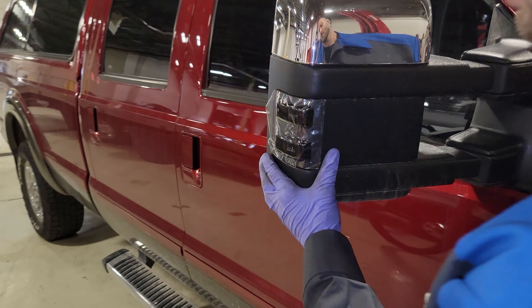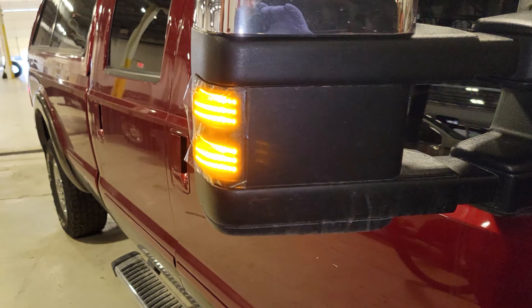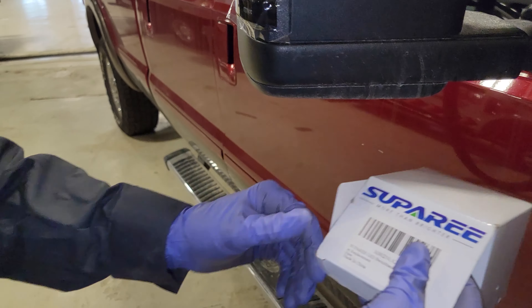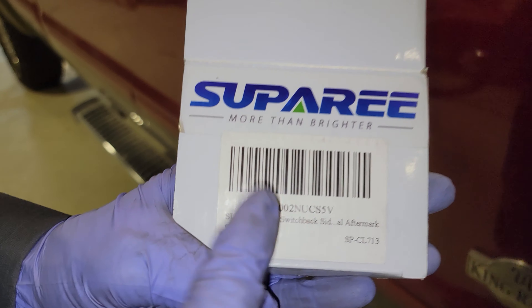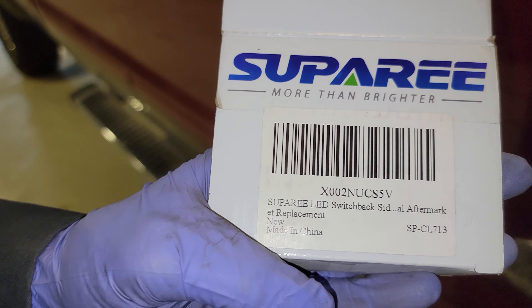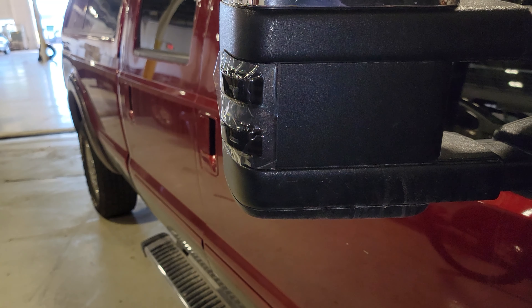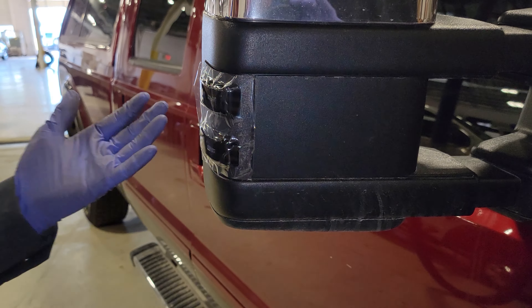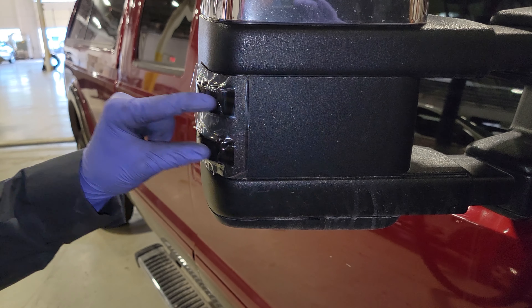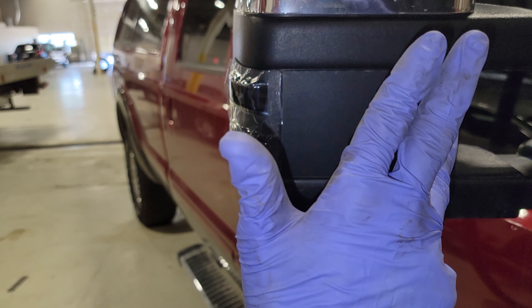Pretty sweet, you guys — cheap easy modification for your 2011 through 2016 Super Duty. I'm gonna put a link in the description to Supere, the Northern Brighter Light Company, and check the part number if you want to get these for your 11 through 16 Super Duty for a different than OE look on your mirrors. Tell me what you guys think in the comment section below. If anybody's added these to their Super Duty, did you use this brand or another? Let me know because I think these are actually pretty cool with the moving turn signal. Thanks so much for watching — like, comment, subscribe, share. I'll catch you guys next time.